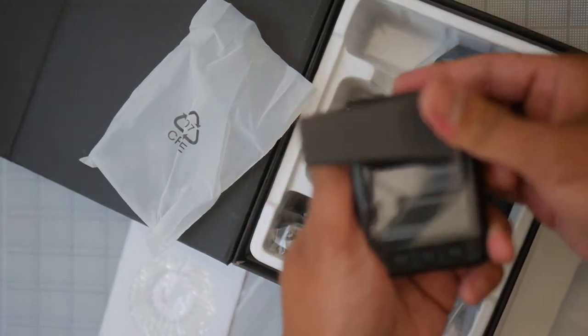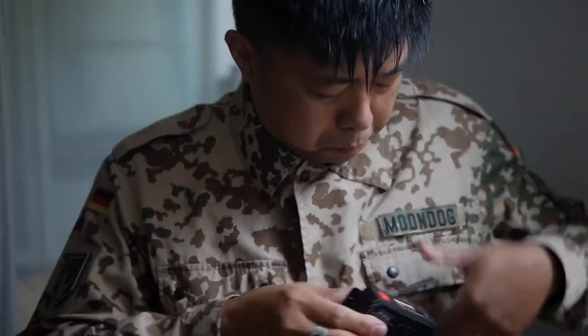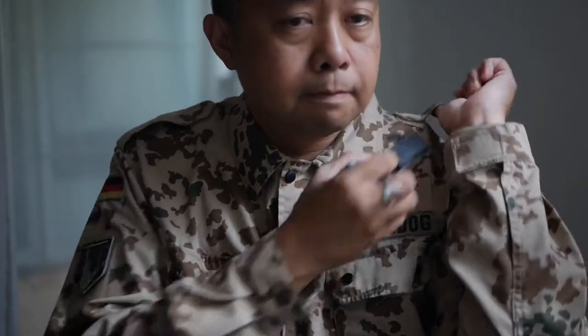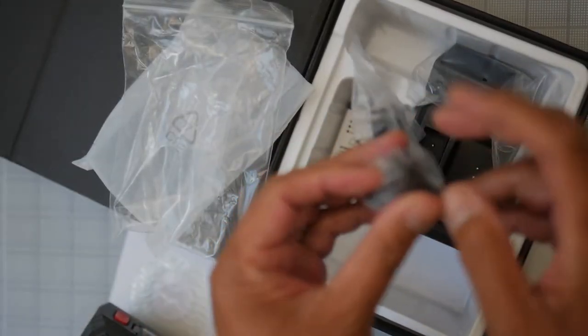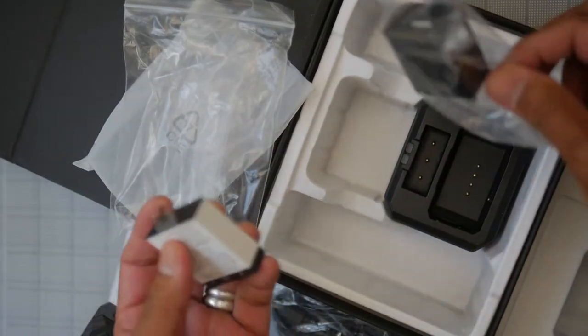The alligator clip actuates in a full 360 degrees, so you can clip it onto your pocket, belt loop, or what have you. It also comes with an epaulette clip — so if you have a shoulder epaulette on your uniform, you place this on your shoulder and hook it onto the epaulette so you can wear the camera on your chest. It also comes with a mini USB cable and a spare lithium battery.